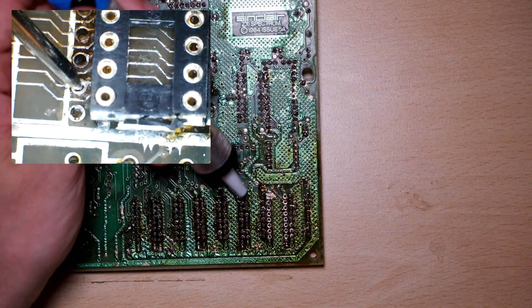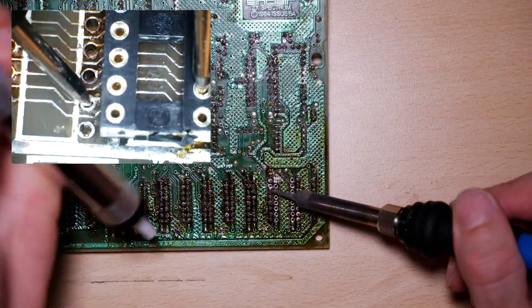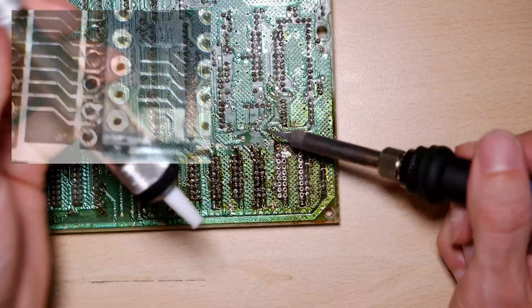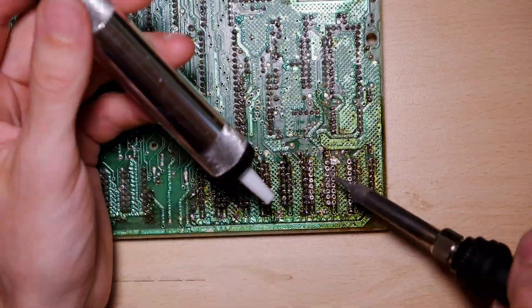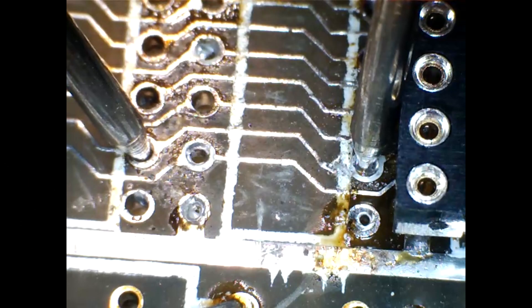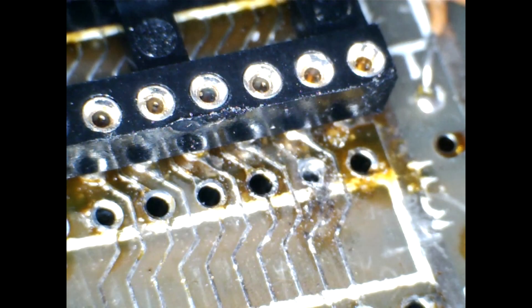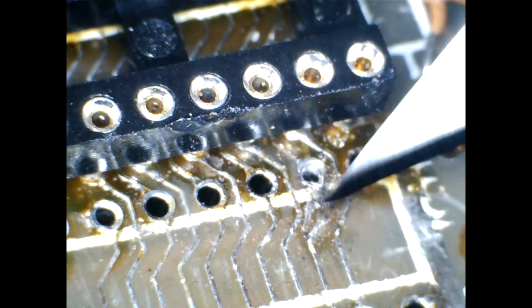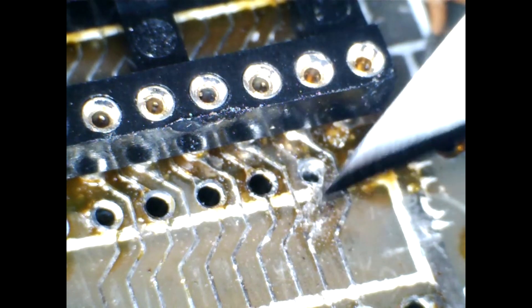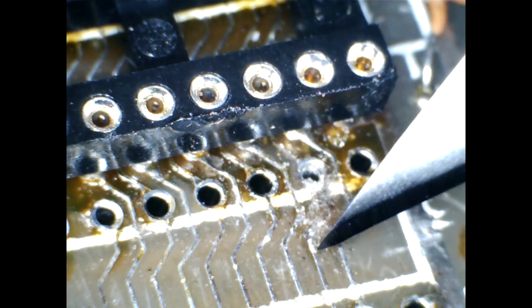Unfortunately, removing this socket didn't reveal the broken trace. I still had continuity to the track on the right, but not to pin 10 on the right, so the next socket also needs to come off. Now we can see the issue. I don't have continuity between these two joints, but I do to the trace halfway along, so that's definitely our problem. The first thing I wanted to do was just try and stick it together with a wire, but I made a mess of it, so let's try again with tape. I started by cleaning the area with a scalpel and bending the pad back on, because it was still attached, just bent up.